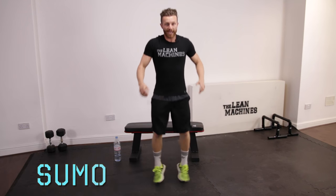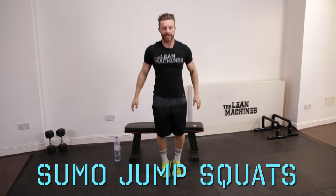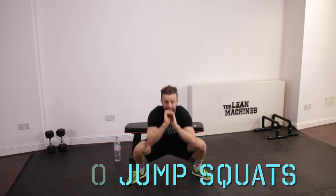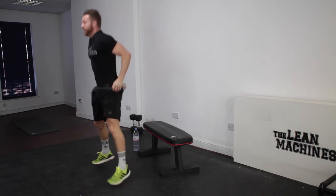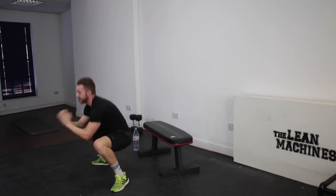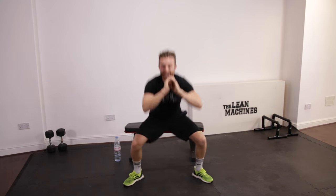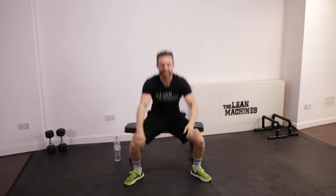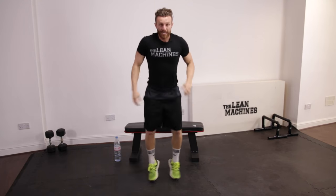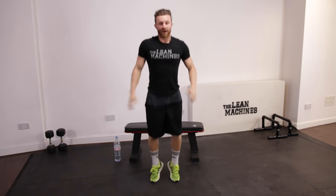Sumo jump squats. Take it wide, up onto the toes, straight in. So this minute is going to be hard. The exercise on its legs alone is going to spike your heart rate, and then just for good measure, add on a really tough cardio exercise. Keep it going, keep your chest up, turn your knees out. Five seconds.